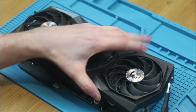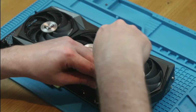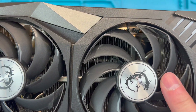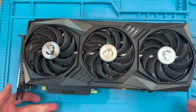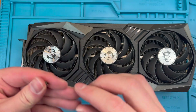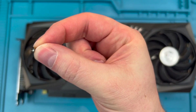First, unscrew the six screws on the fan shroud. You can see here that the fan retainer screws are black and have flat heads. These screws do look very similar to the screws that secure the fan shroud. However, if we remove one of the shroud screws you can see it has a rounded head, so let's keep these screws separate.